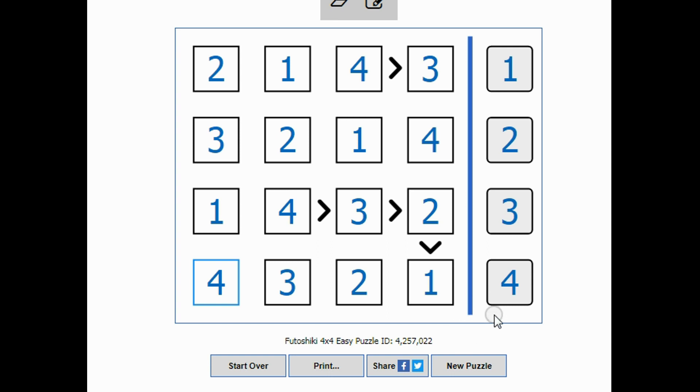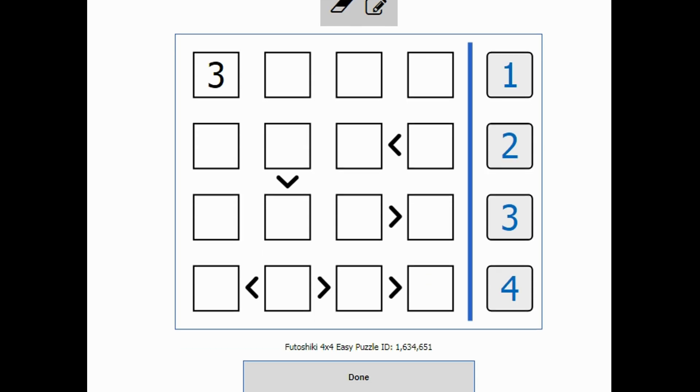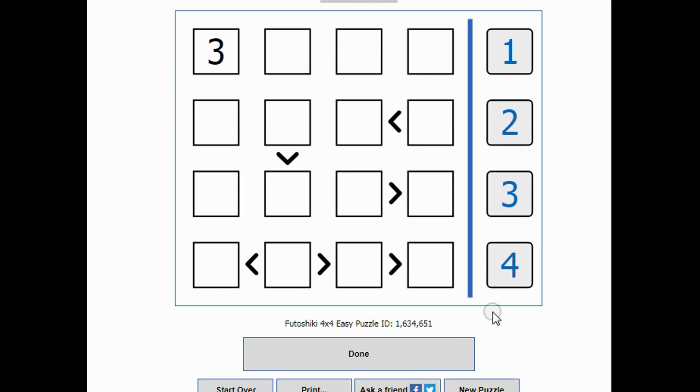I'll solve two or three more just to give you an idea of how to do these. Here's a new puzzle. Looking at this one, I can see that there are four things used up across here. This is smaller than this, this is smaller than this, this is bigger than this.